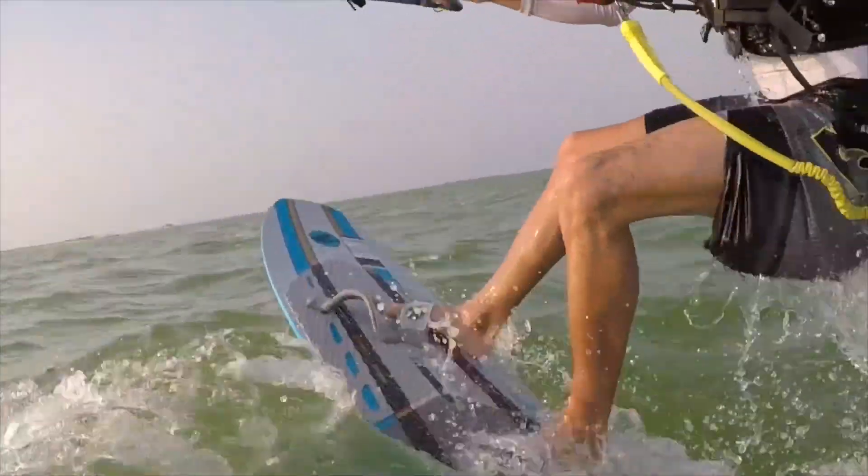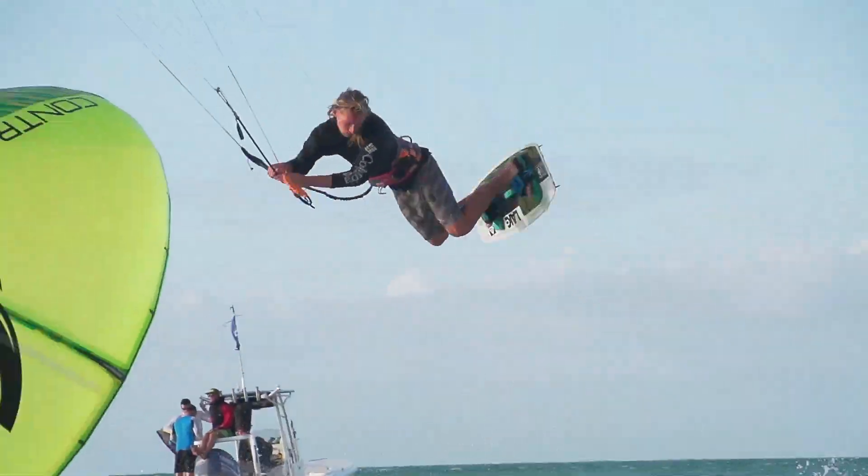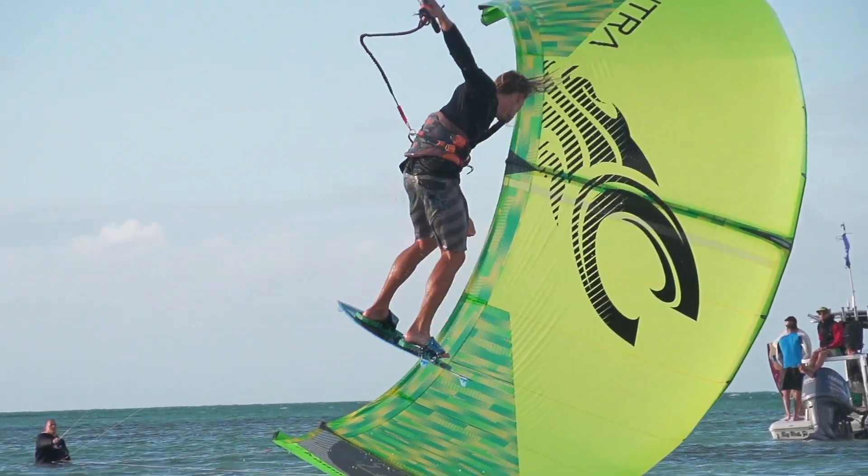Getting back into teaching has really got me thinking about the basics. This week I've decided to teach you five steps to better board control.